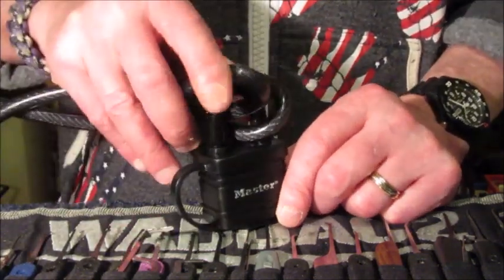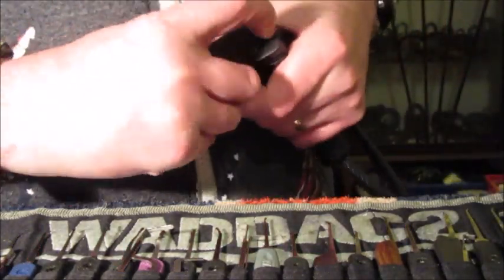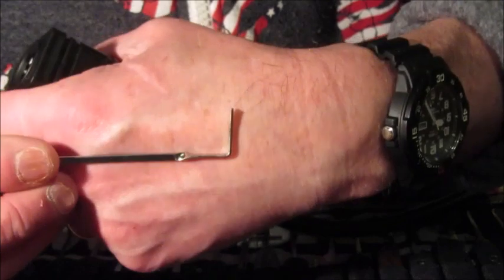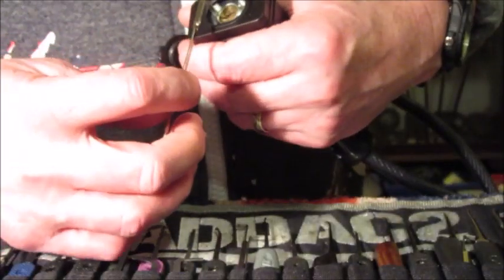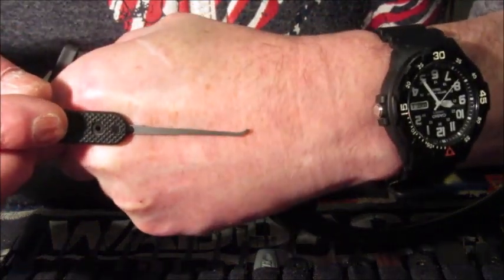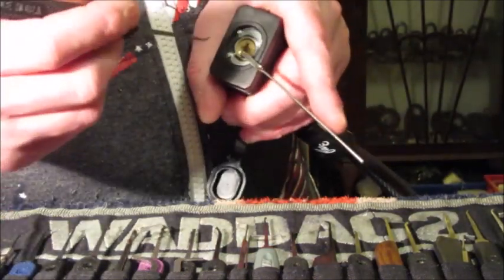Let's get this lock open — it's been sat up from work. Let's get this cable out of the way. There's a protecting cap on the bottom. I'm using a firm favorite from my Clon set, which I've used since I first started picking years and years ago, and a Peterson. It's sort of gentle tension — I find back to front just a light tension every now and again.